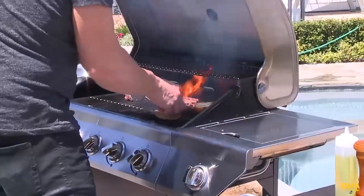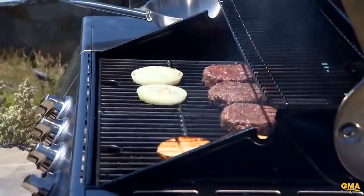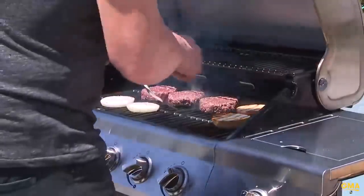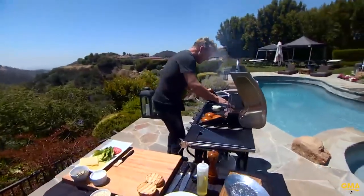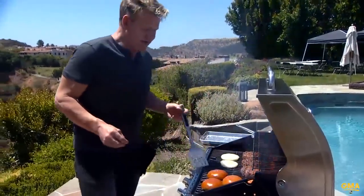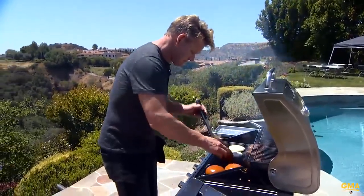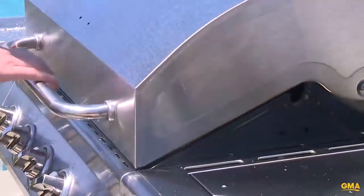I'm a firm believer in toasting both sides of my bun, top and bottom. Onions on, lid back down. Look at that bun — beautiful. Turn these beauties over. Wow, the flame is the flavour. Use a long spatula. A busy grill is a delicious grill.